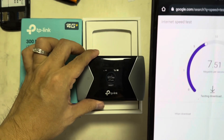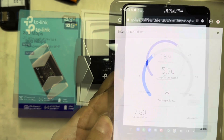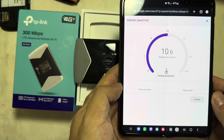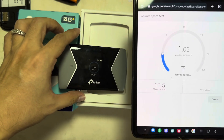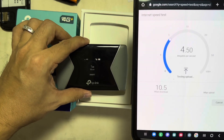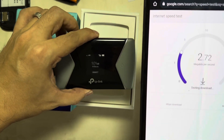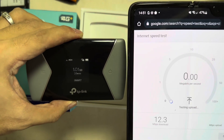It's connecting to 4G only, not 4G Plus, that's why it's slow. Now we're connected and this is the download speed using this TP-Link. It will vary depending on the signal of your phone service. Sometimes it's slow, sometimes it's fast — a while ago it was linking to 4G, now it's connecting to 4G Plus.